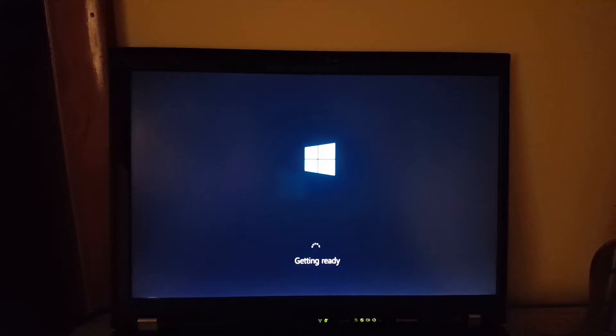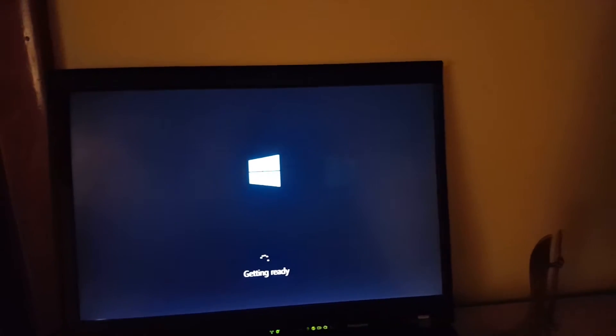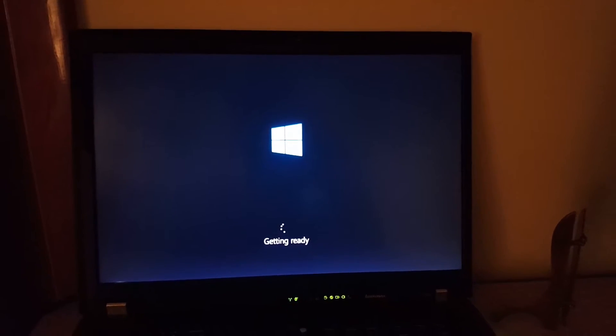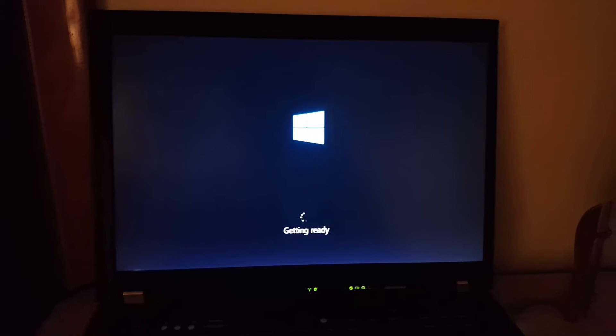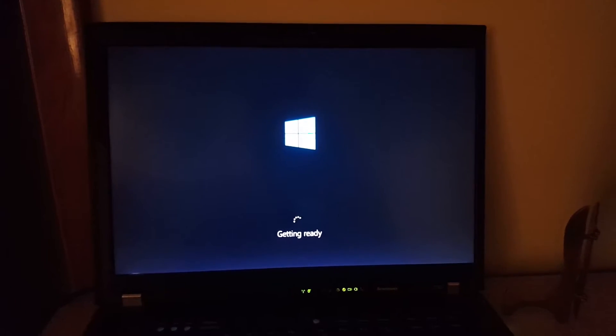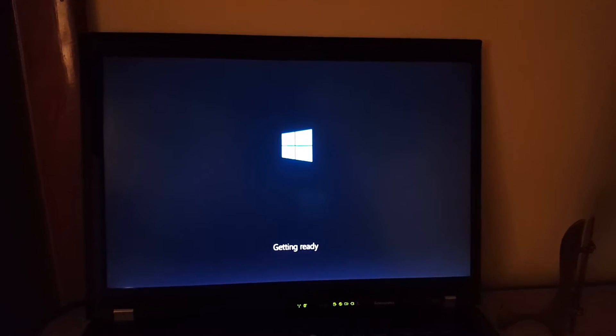That's really all you need for it to be installed. Now it's going to start doing the out of box experience, where it asks me for language, region, privacy settings, etc. So yeah, that's basically it, but I guess we can see how to continue from here.